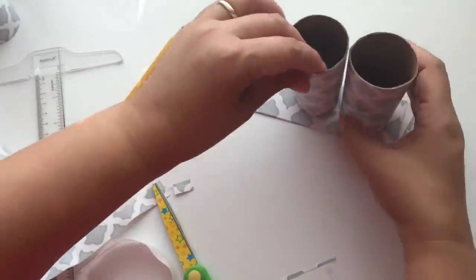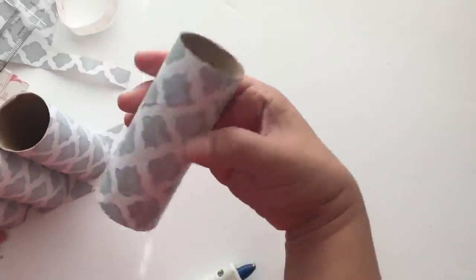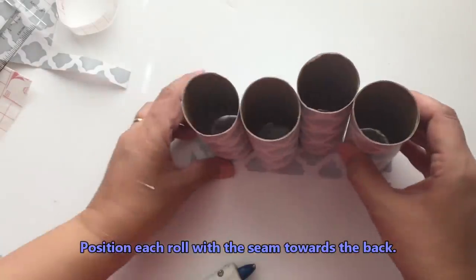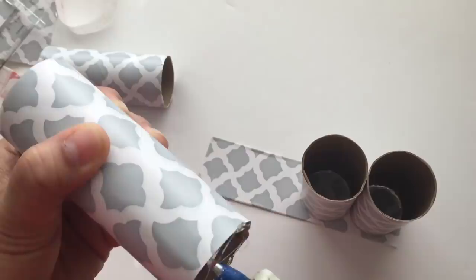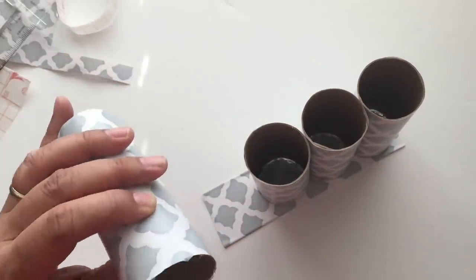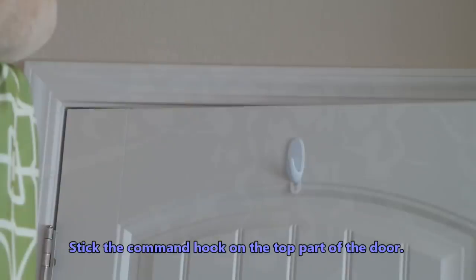Once done, I'm adhering the rolls onto the cardboard using hot glue — you can use any strong adhesive. Make sure when you position each roll that the seam faces the back or toward each other so the front looks clean. Make sure they're snug next to each other. You can also apply glue in between each one or use adhesive tape on top to connect them. Now I'm ready to assemble — I place my command strip on the door, or you can use a wall.